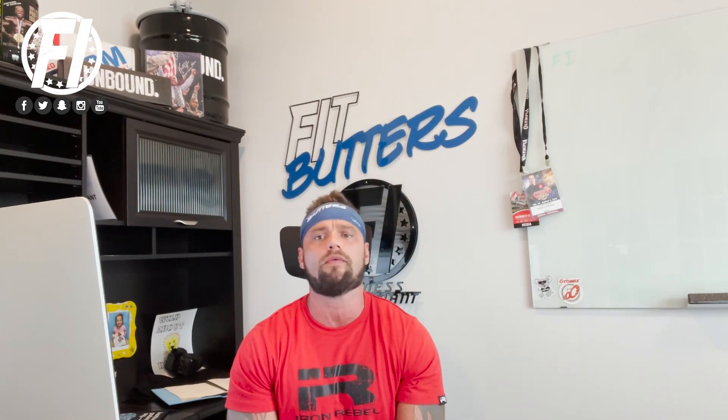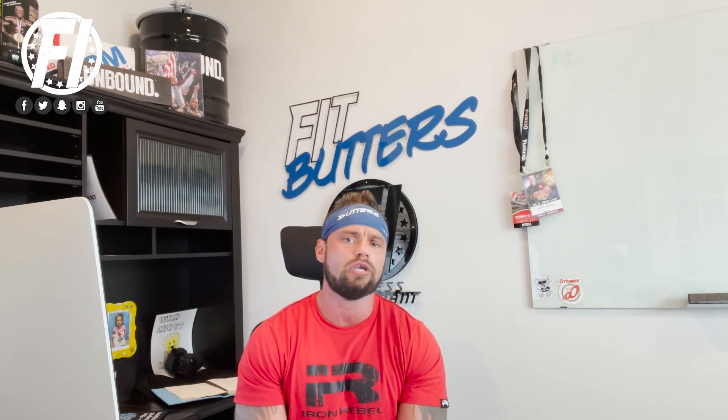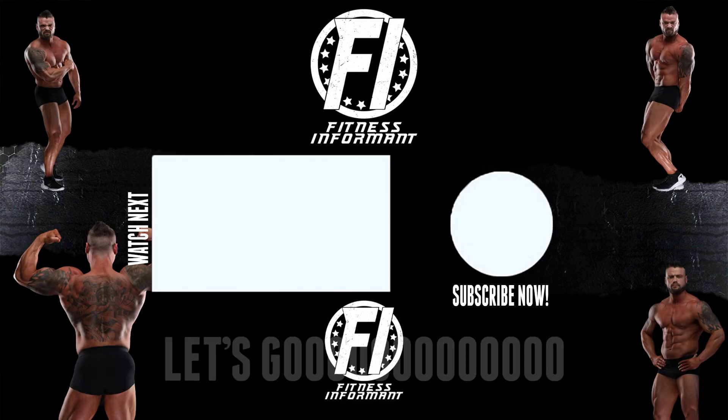If you want to read the full in-depth review, head over to fitnessinformant.com or use the link in the description below. To buy from ghostlifestyle.com, use promo code INFORMANT to save 20% — the link is listed below. Make sure you follow us on Facebook, Instagram, Snapchat, and Twitter. Subscribe to our YouTube channel and check out our podcast, the Iron Union Podcast, available on YouTube, Spotify, iTunes, and all major podcast platforms. For more supplement reviews, rankings, news, deals, workout routines, and nutrition plans, visit fitnessinformant.com. We'll see you next time.